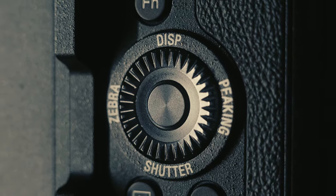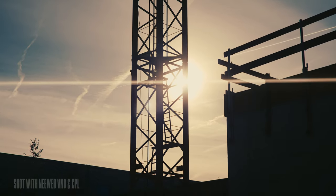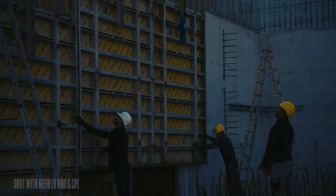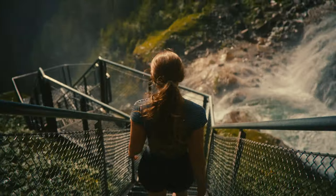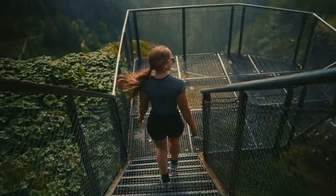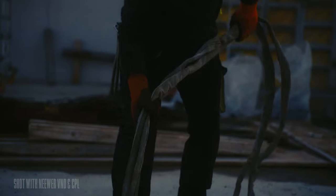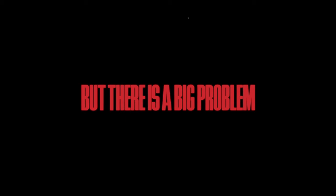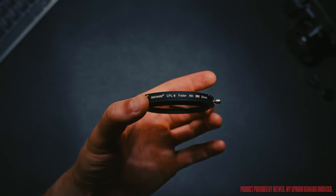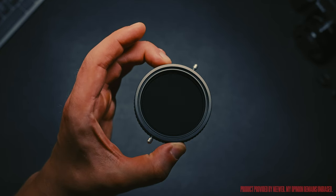And thanks to the invention of variable ND filters, or VNDs for short, we don't have to bring an entire filter case to every shoot and can save some money in the process. Before doing more research, I was satisfied with this solution, and I wouldn't be surprised if you were too. But there is a big problem that comes up from time to time, and this is the reason why this newer variable ND and CPL filter is such an important piece of kit.